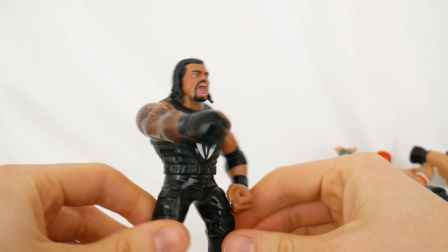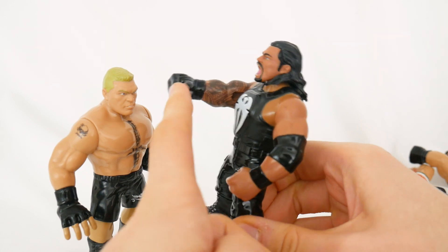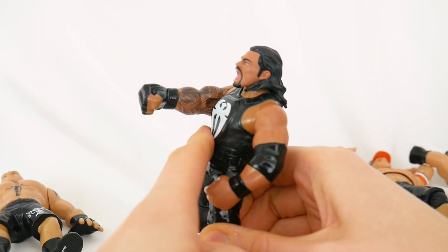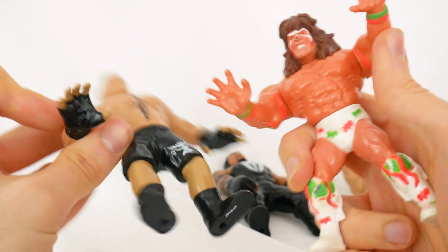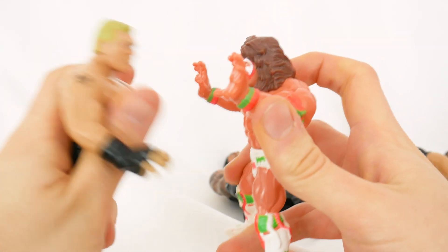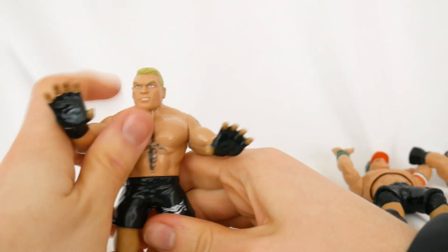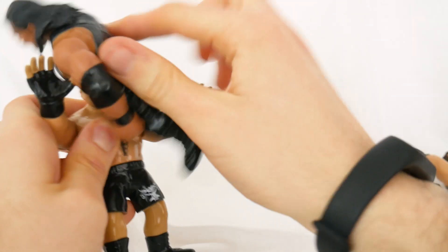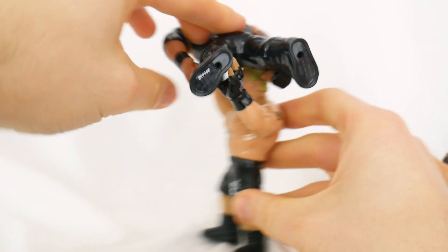Now let's check out the playability features. Roman Reigns has his super punch — apparently they didn't want to pay DC to use the term Superman punch. You push it in, boom, and he punches someone. Let's see Brock Lesnar get punched in the face — amazing, slow it down so you can see it again. Now Brock Lesnar's peeved off — he has the same arm action as the Ultimate Warrior, so they can do a test of strength. See who's stronger — they're both strong! Then Brock Lesnar is going to do the F5 to Roman Reigns.